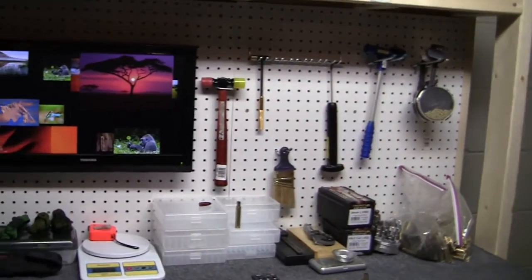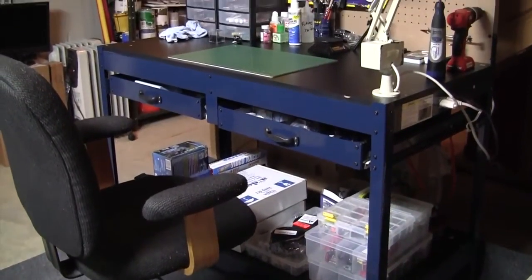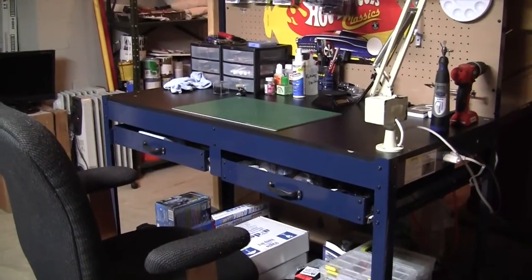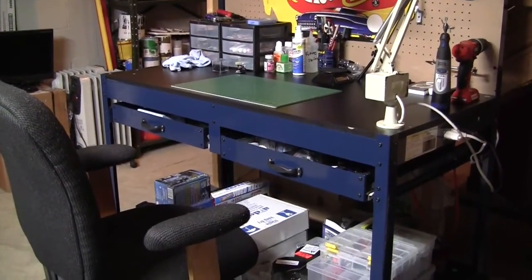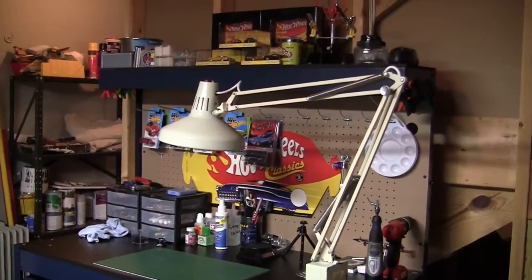If you subscribe to my other channel, my Hot Wheels channel, I moved that bench down here as well. That's just a Harbor Freight bench. I had a lot of the reloading stuff on this bench at the bottom, and this bench is pretty much completely full.